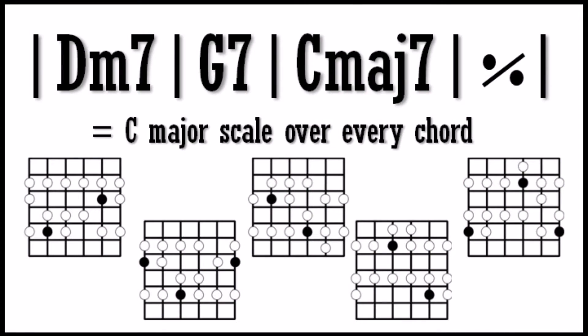In this progression, we have a D minor 7, which is the 2 minor 7 of the C major scale. We have a G7, which is the 5 dominant 7 chord of the C major scale. And we have a C major 7, which is the 1 major 7 of the C major scale. So once we know that the 1 chord is C major, we know that the progression is in C major, which means we can play the C major scale all over the progression.